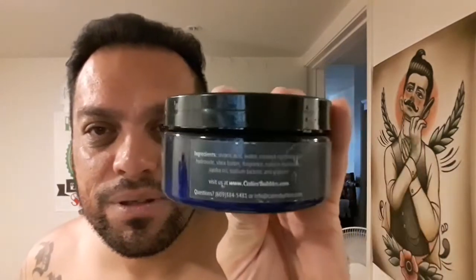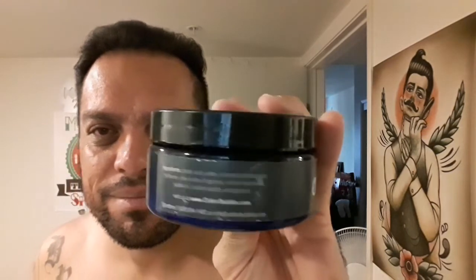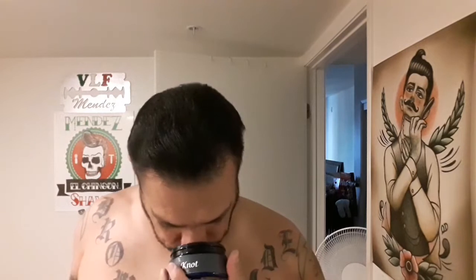Outstanding soap base. Here's the label and the ingredients if you want to pause and look at them. The symbol for Kitty's Bubbles — from Fourth River, New Jersey. Handcrafted. Really nice scented soap. It's a medium scent strength and it's a hard puck.